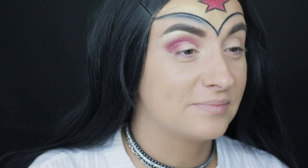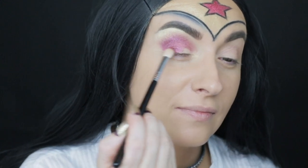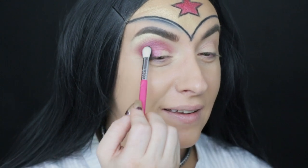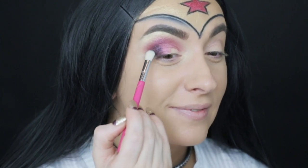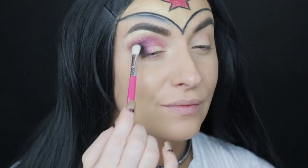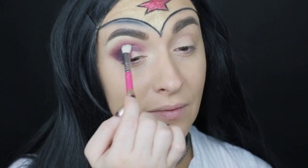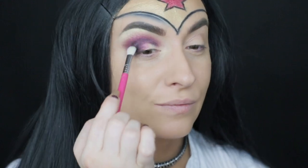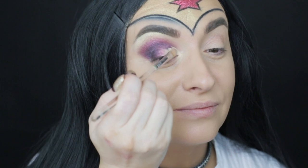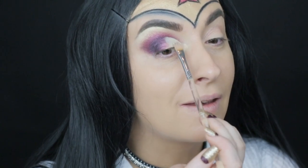The same eyeshadow I used on the crease I decided to add on my outer corner too, bringing it a little more to the middle of the eye. Then with Sigma Control black eyeshadow I am adding it on the outer corner of my eyes, slowly blending it and bringing it to the inner corner. Then with the same Born This Way concealer from Too Faced I am applying on the inner corner of the eye to do a half cut crease look.